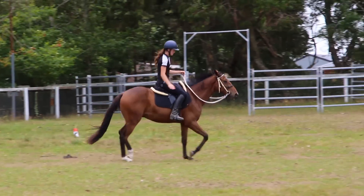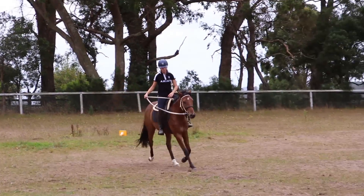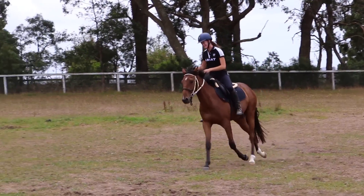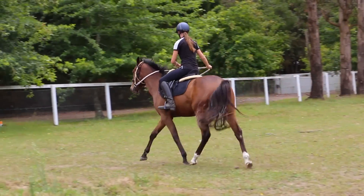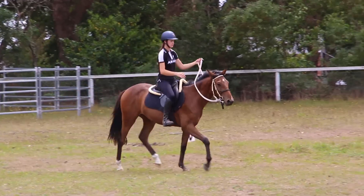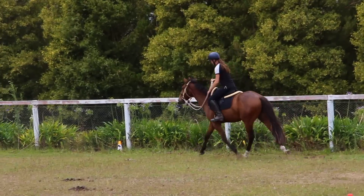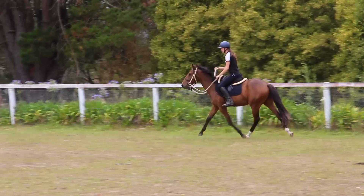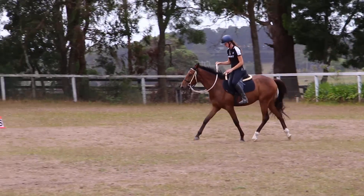So overall, I 100% recommend this pad. I will have all links for it in my description below. Cavalry also have a range of gel half pads and boots for your horse, so I would recommend checking them out as well. I have used the gel half pad and I do really like it. However, I like this half pad — the 3D AirMesh half pad — a lot more. I hope this was a helpful video and I'll see you guys in a couple days. Bye!